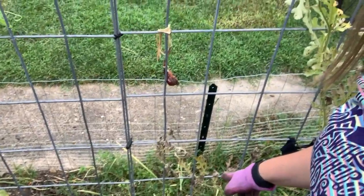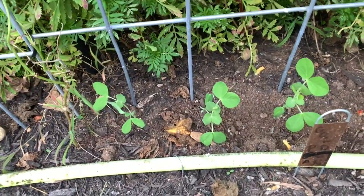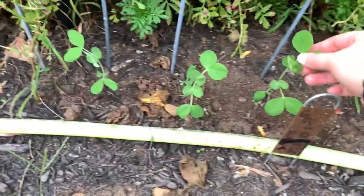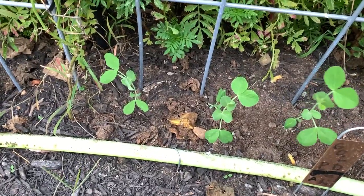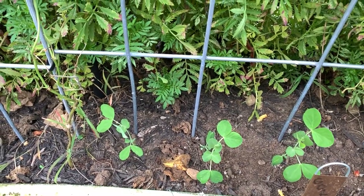I picked a couple of onions from over here on this side — I planted onions over here and they are very small. Good news though: I told you I planted peas out here and the baby bunny that can get in here ate them. Well, I planted more peas, and look — there's three of them coming up and they look so healthy and happy. These will go right up the trellis and then I will have peas.